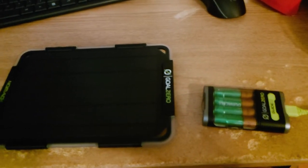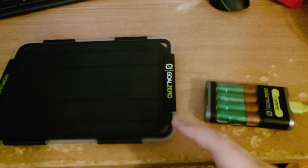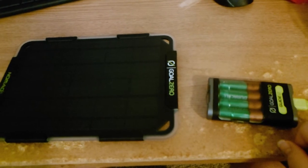Hey buddy and welcome. Here I'm showing the new Guide 12 in Nomad 5 solo panel kit that you can get from Goal Zero.